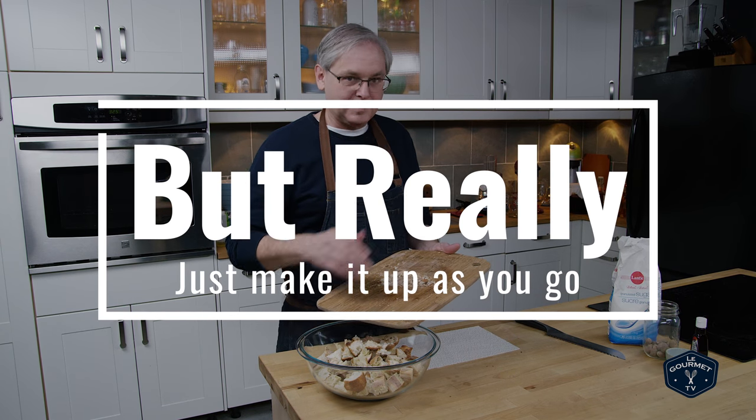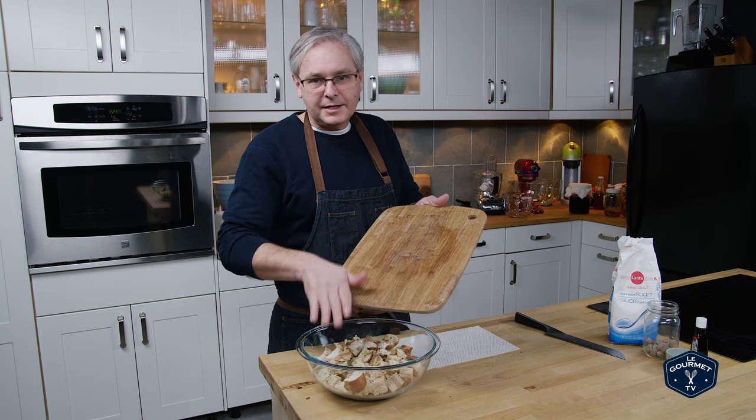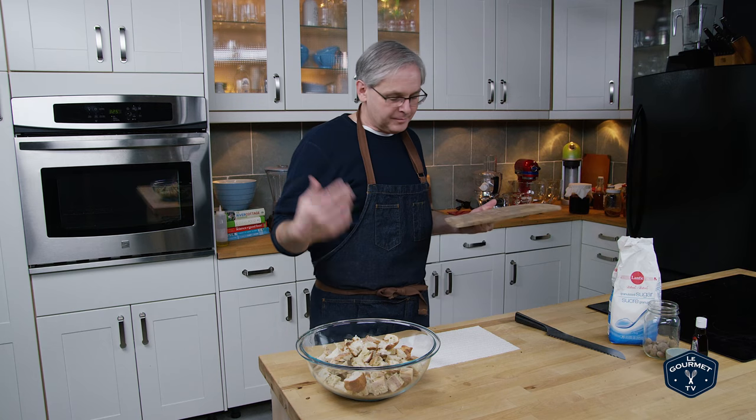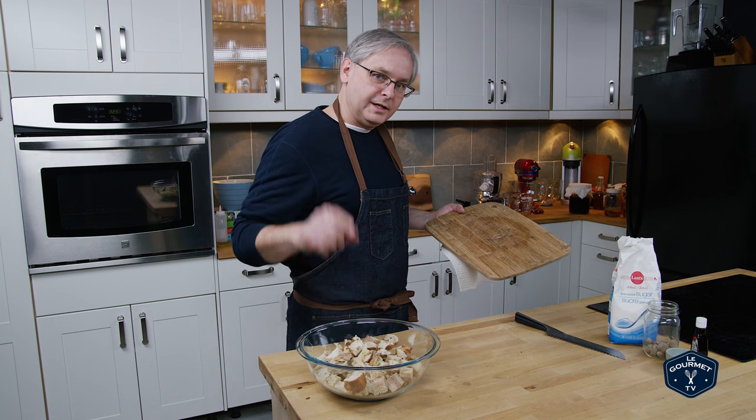You can make this bigger, make it smaller, add dried fruit, nuts, whatever you want. You could put in any flavorings — it's completely up to you. So the bread's done; onto the custard.